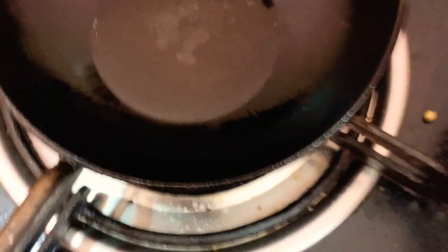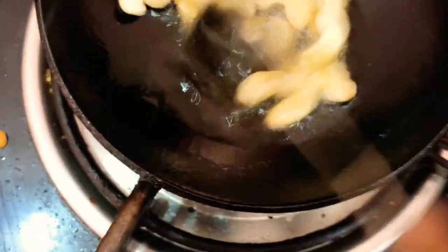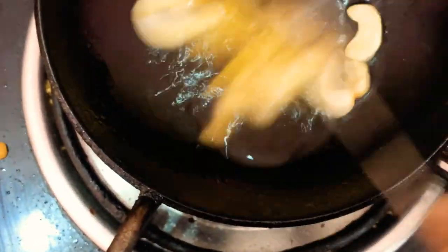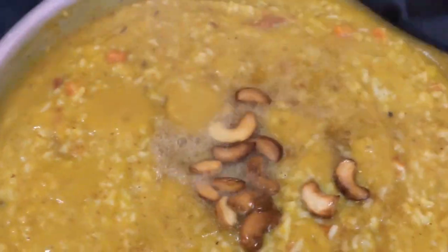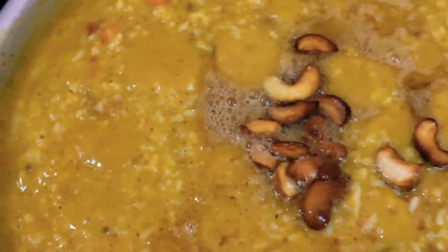1 spoon of honey. I will cook the sauce and put the sauce on top. It's ready to cook it.